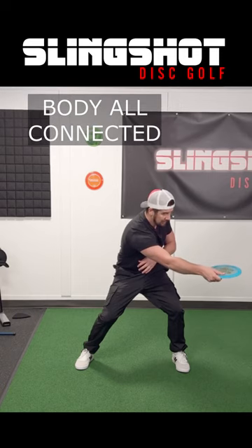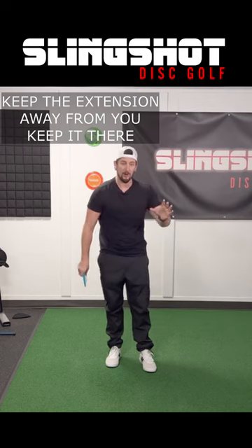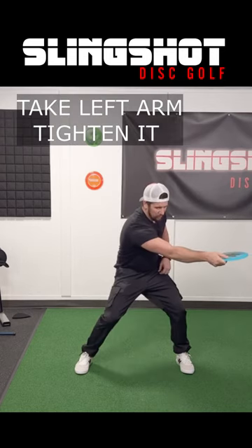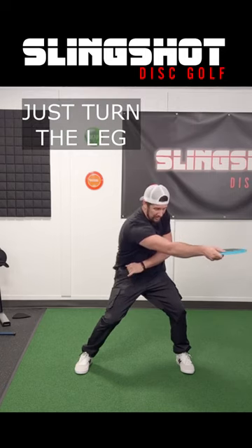You should feel it all connected. When you do this, you are extending this direction and you are trying to keep it there. You should feel coiled up — take the left arm, tighten it right there, so you tighten the left back.